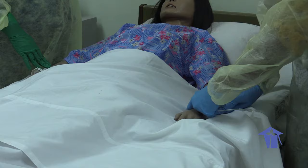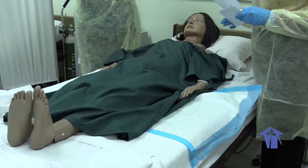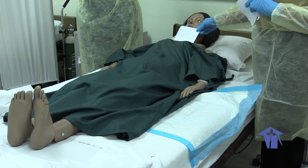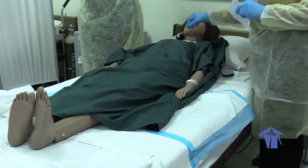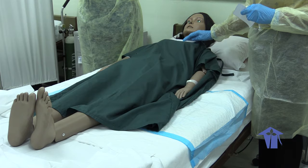Once all the devices have been removed, we are now going to give the patient a bath. After tidying the patient, we are now going to place her tags. The first name tag will be on her bare chest. Then we're going to continue to dress the patient. Then we're going to apply the second tag on the chest area on top of the clothing.